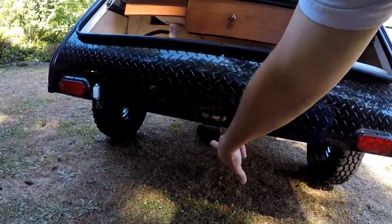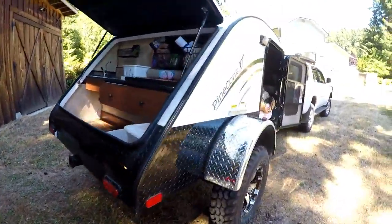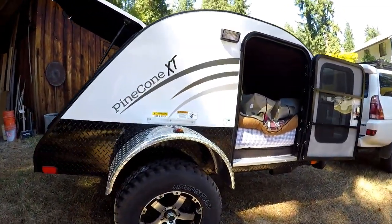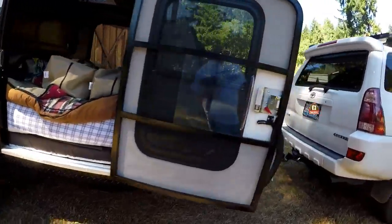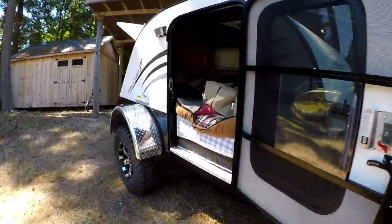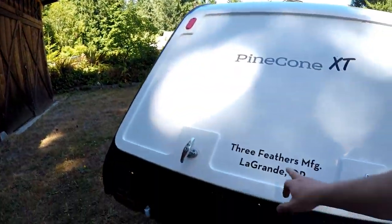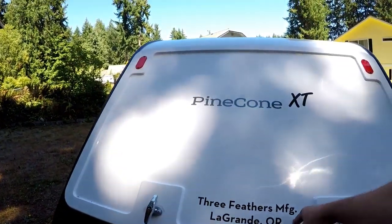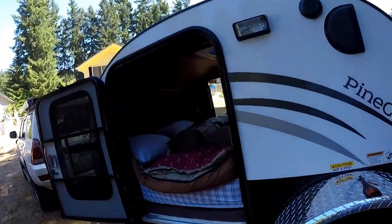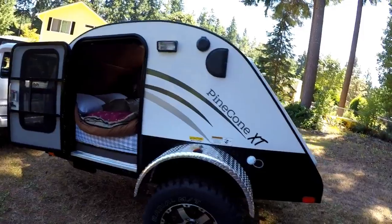Another thing I forgot to mention — it does have another hitch on the back of the trailer so you can put a bike rack back here if you'd like to take mountain bikes or regular bicycles up in the hills, off to the beach, or wherever you might go. But this is it — this is the 2017 Pinecone XT off-road trailer. These guys are based out of Grand, Oregon by Three Feathers Manufacturing Company. Trailer Boss in Marysville, Washington sells these — the guys out there are great, very friendly, very helpful, and they helped us hook this thing up and we were in and out in nothing flat.